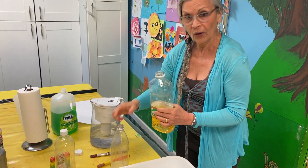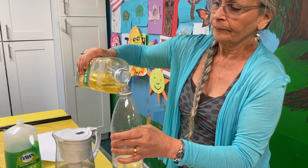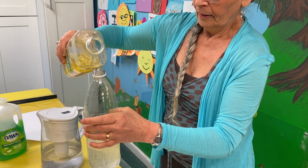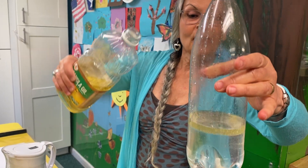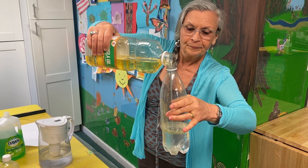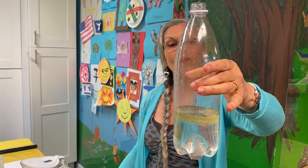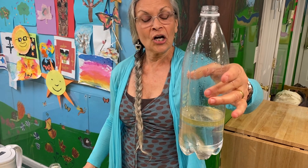I'm going to pour some oil in. Let's see what the oil does. Did you see when I poured it in, it made bubbles in the water? Oil bubbles — and they float, float, float up to the top.